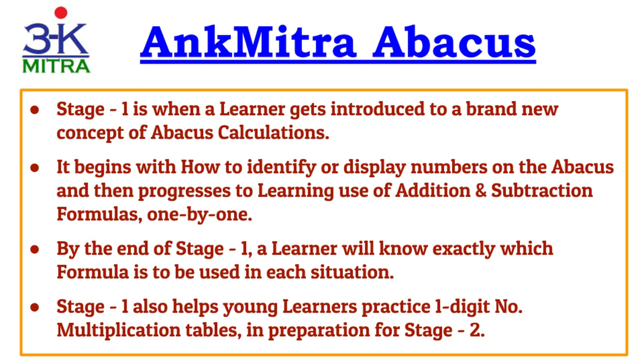Apart from this, I have included several practice sheets for practice of one-digit number tables, which will help learners in Stage 2 when they will be learning to do basic multiplication on the Abacus.